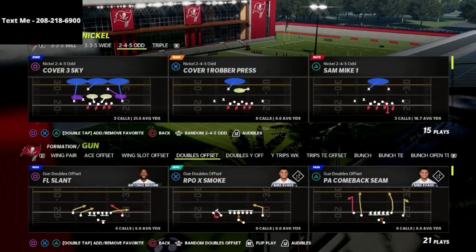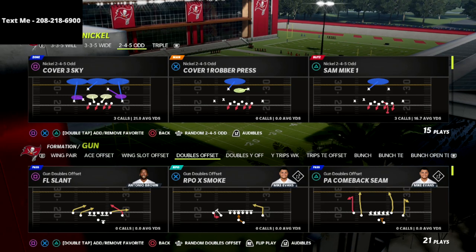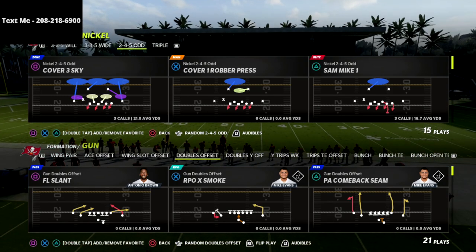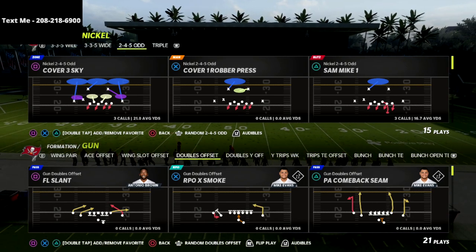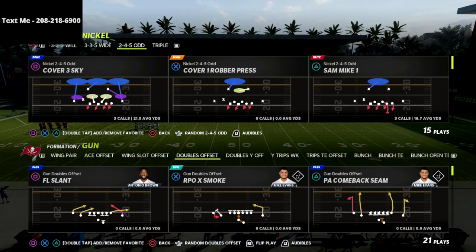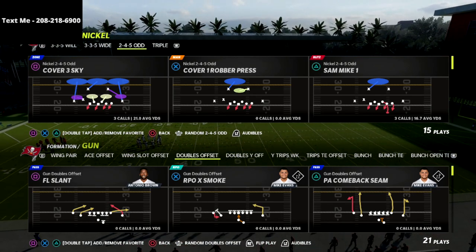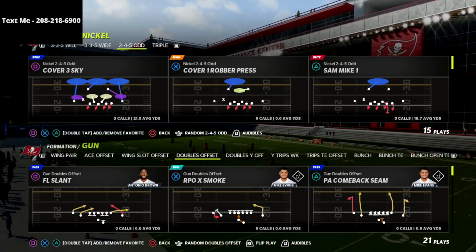In this video I want to share my favorite defense for defending any two-by-two spread set, whether that be gun doubles, gun spread, or even gun ace offset. This is a really good defense against what I would call a balanced offensive set, meaning a two-by-two type of set.